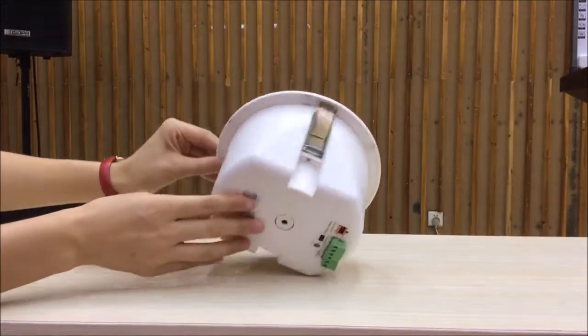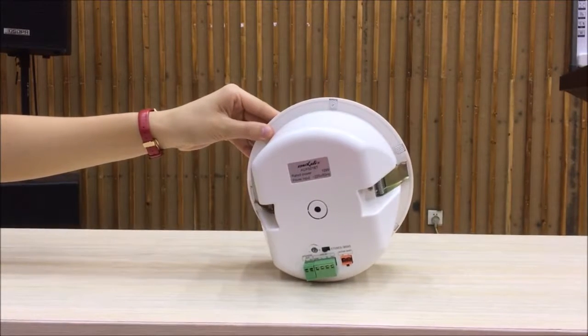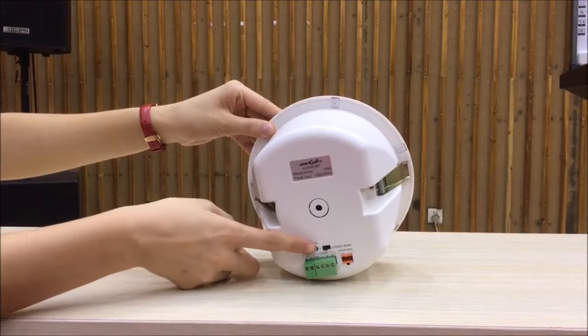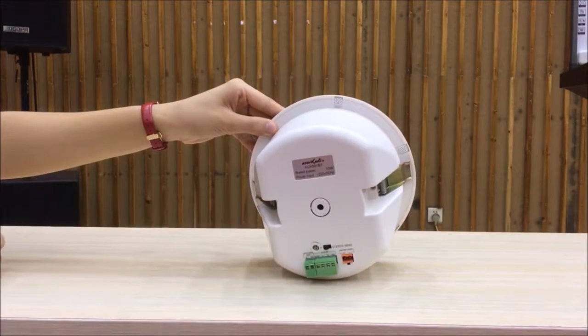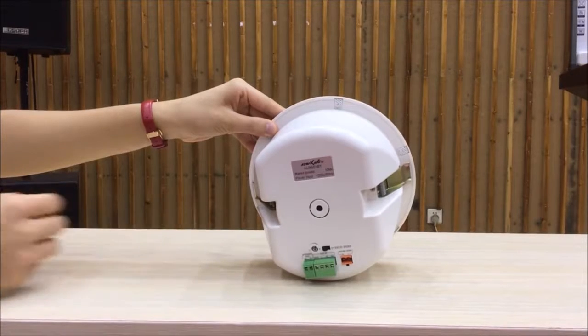It is easy to install, with two clips on two sides. You can switch mode between stereo mode and mono mode. You can also connect it with an amplifier through the auxiliary input interface.